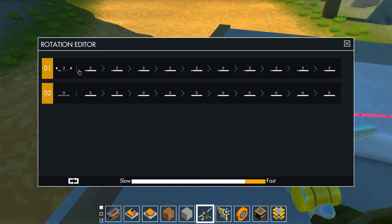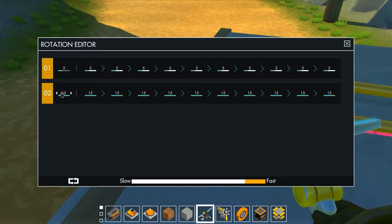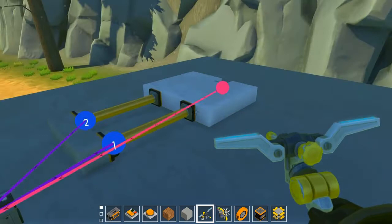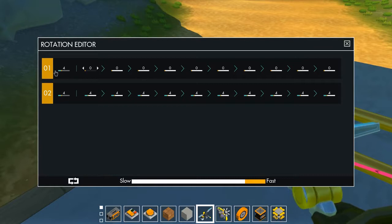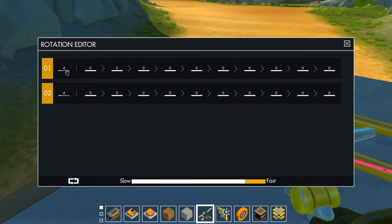Now we need to find the right piston length. 15 is way too long, 5 doesn't quite work — let's try 4. There we go. So the hatch starts extended at length 4, and when we click the button we set it to pull back to zero. Beautifully, the hatch slides open — a working piston hatch!